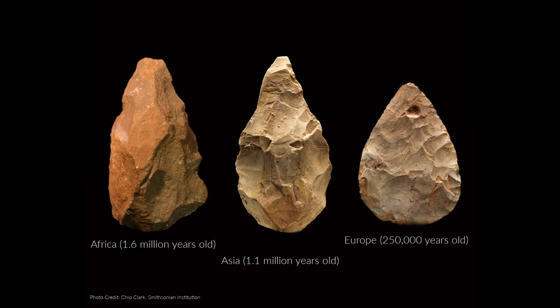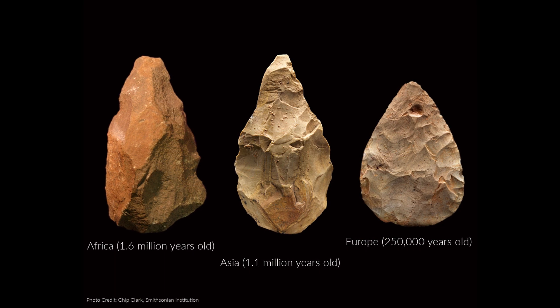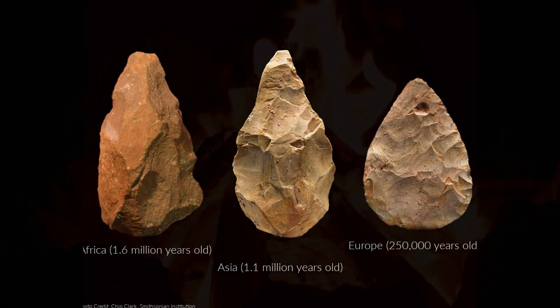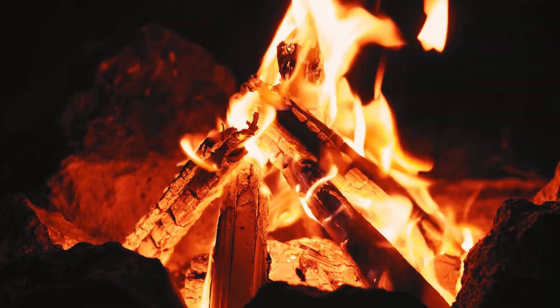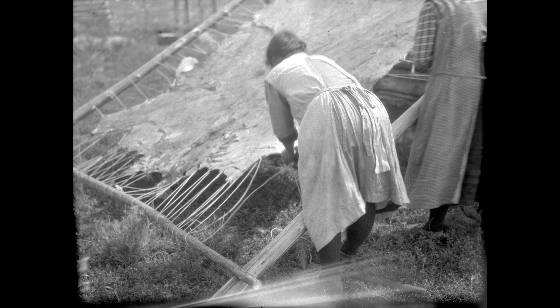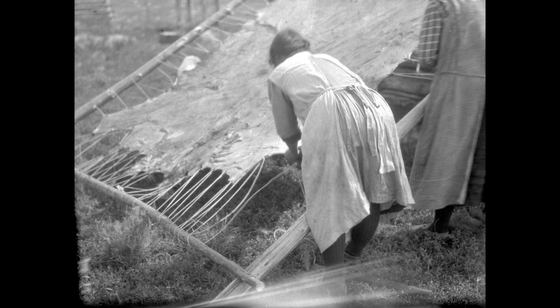In this series, we've traced the timeline of human technology back from the earliest tools found over 2 million years ago through the use of controlled fire, building shelters, and using skins for clothing as far back as 320,000 years ago.